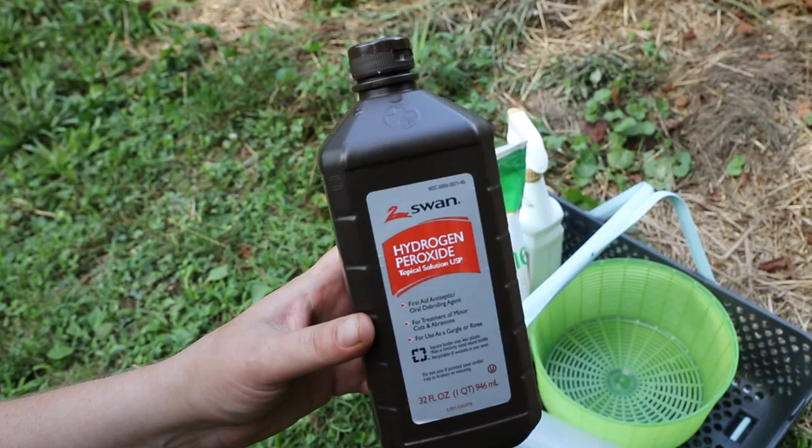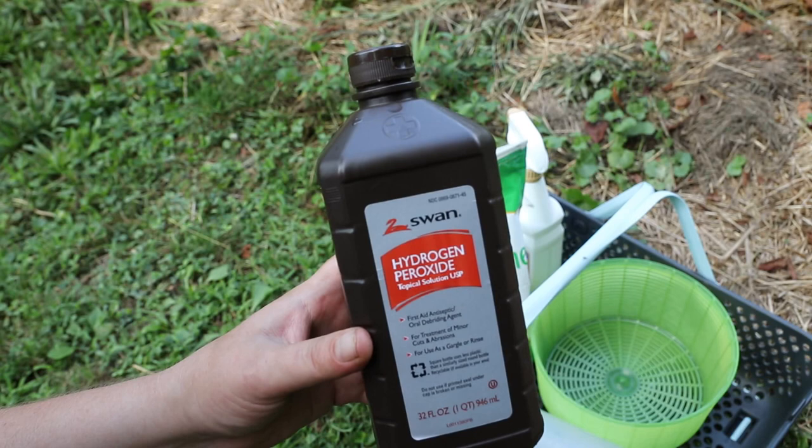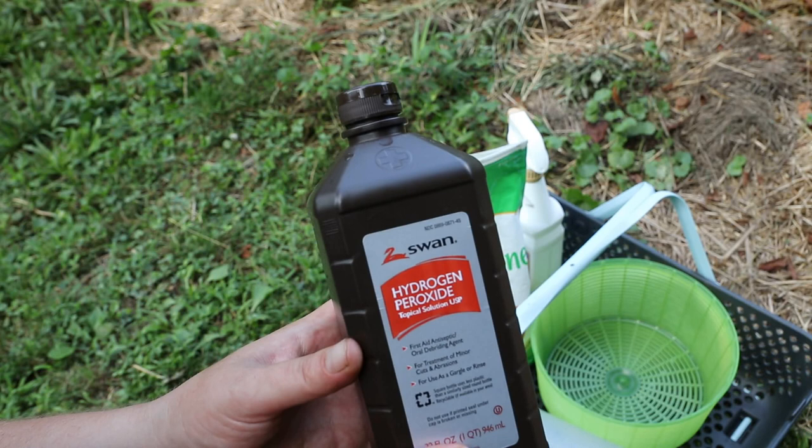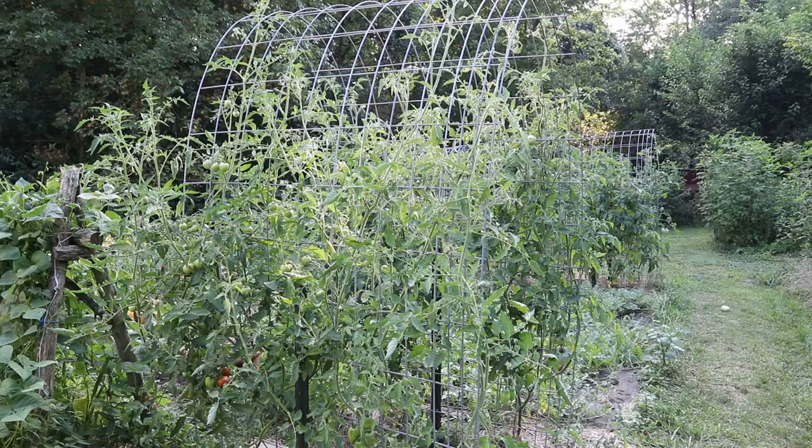This year and last year I've started using hydrogen peroxide and water. Hydrogen peroxide kills the fungal spores. I've been spraying it about once a week using the 3% hydrogen peroxide that you can buy at any pharmacy. I mix three-quarters cup of hydrogen peroxide with one gallon of water and then spray that all over my plants.